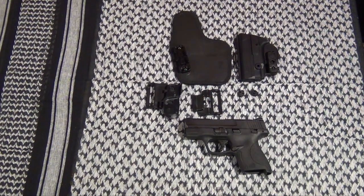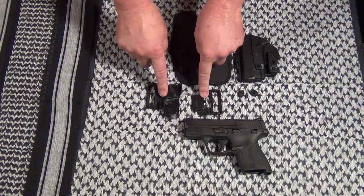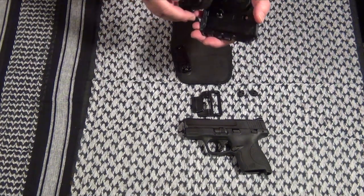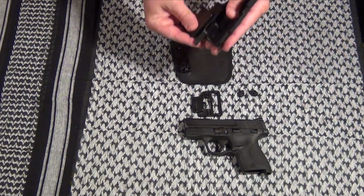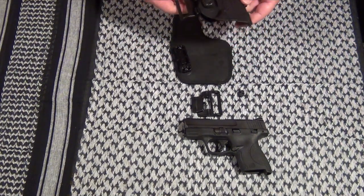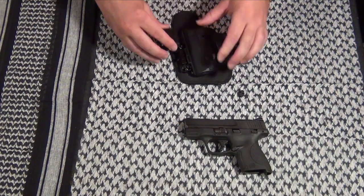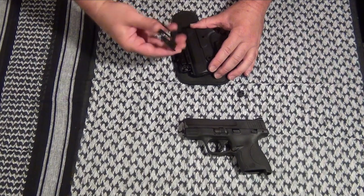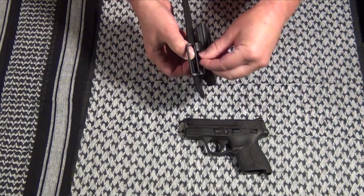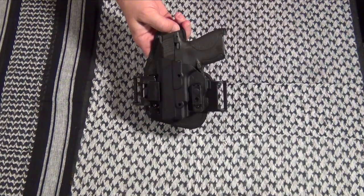If you want to carry out of the waistband on your belt, you're going to need half the shell again, the holster base, the two belt slides — one already has the trigger guard attached — and your two locking nuts. Just put on your slide, lock it down, and you're all set for carrying on the belt.